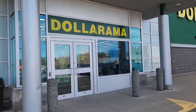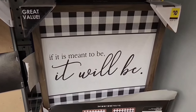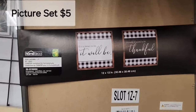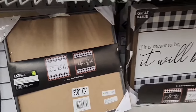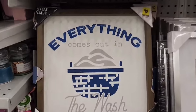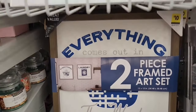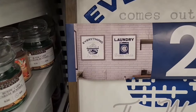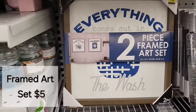Here we have a two-piece picture set. One says 'if it is meant to be, it will be' and the other says 'so many reasons to be thankful' — two for five dollars. And here we have another two-piece picture set, also two pictures for five dollars. One says 'everything comes out in the wash' and the other says 'laundry never ends.' Too cute!